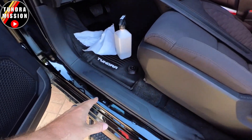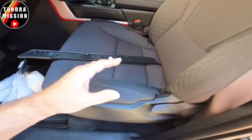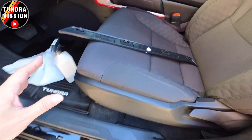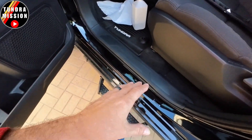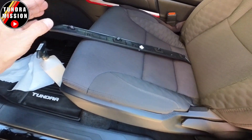To put them in, you have to go ahead and pop this factory piece off — it's pretty easy to do. We're going to do the same thing on the rears. Once you get the door sill protectors installed, you go ahead and pop these right back on over the top of them. Pretty simple.